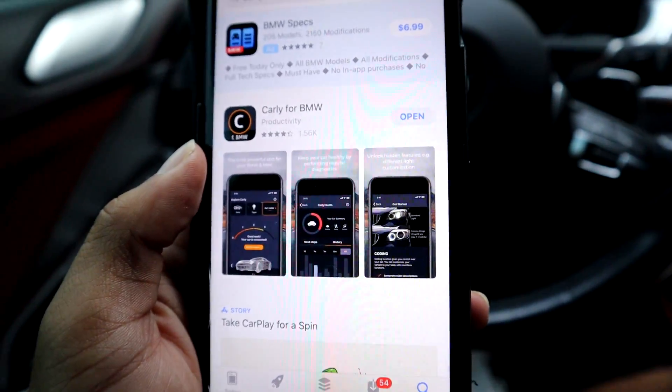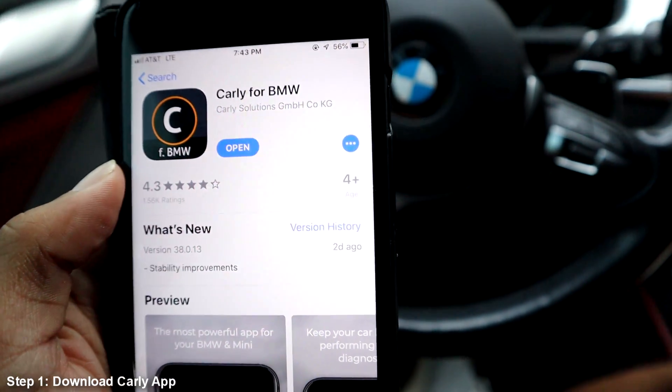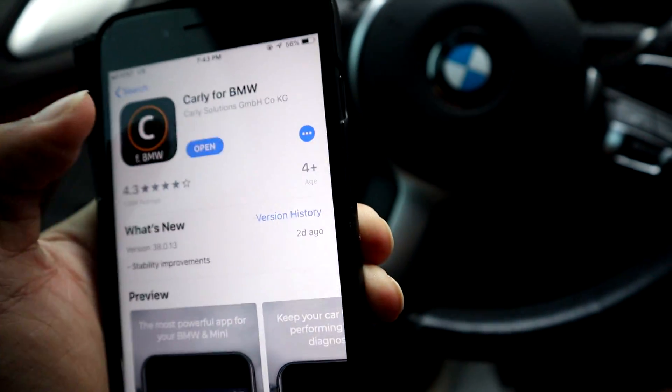The first thing you guys are going to want to do is head over to the app store, whether it be Apple or Samsung. Search "Carly for BMW" and go ahead and download this app. It's a free app — you won't need any pennies for this one, guys. Just go ahead and hit open.